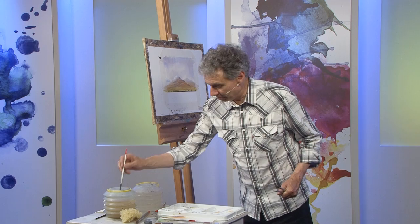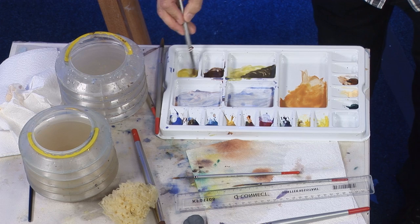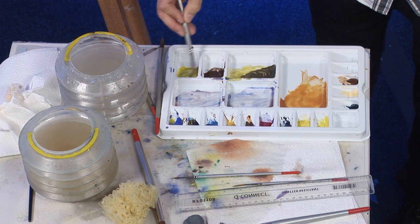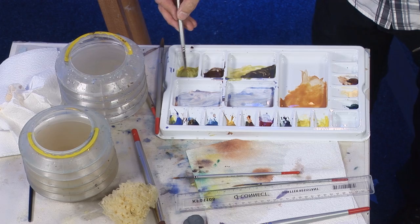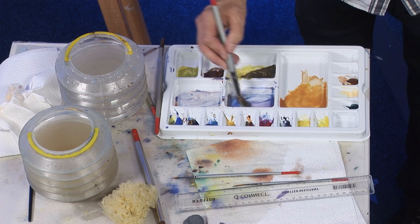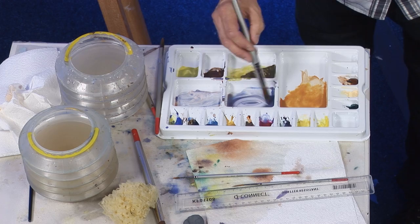We had that bright green in there as well, so I'm going to get more of that — that was viridian and cobalt blue — because all these colours have to merge into each other wet-in-wet to get the effect of soft reflections in the water. You've got to have them all ready before you start painting; just the time it takes you to mix some more colour is often enough for the background to dry and you lose that opportunity. I also want a bit more of the grey — cobalt blue, rose madder, and a little touch of burnt sienna.